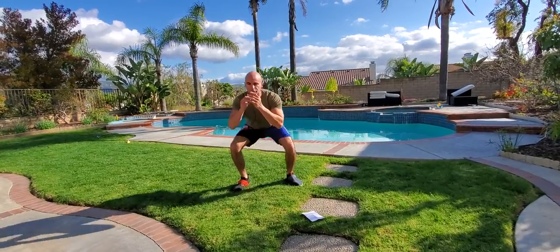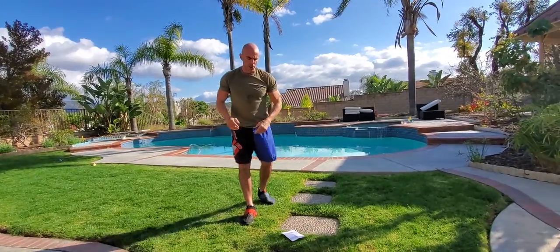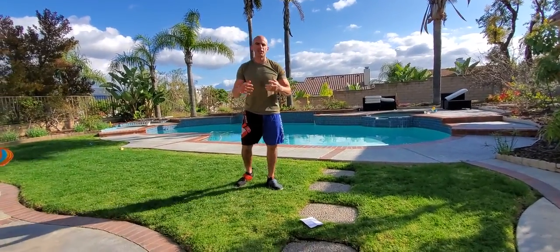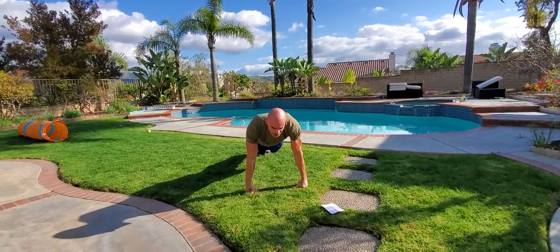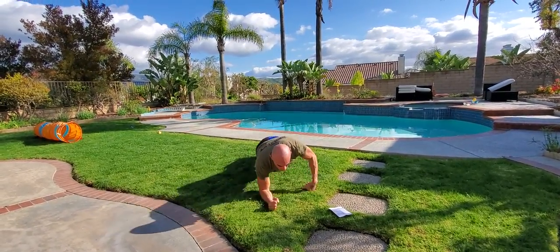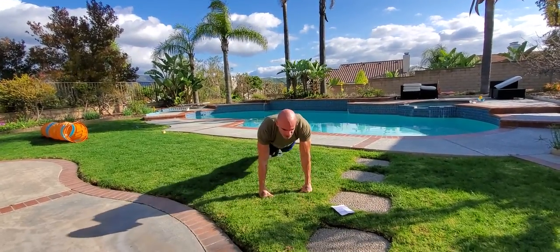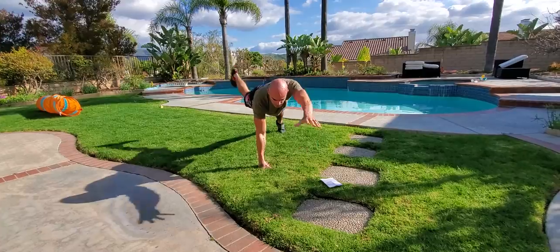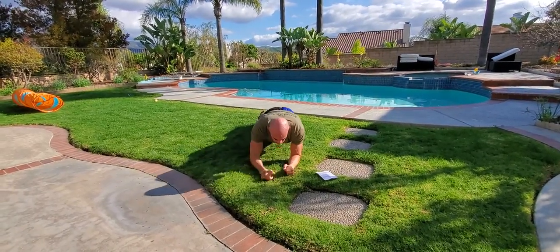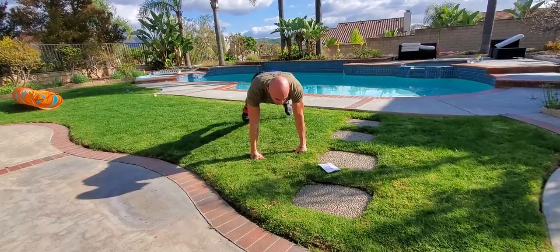That's the second exercise. The third one is a plank walk Superman, same with plank walk jack. We're up top high, go two jacks high, come down to the elbows, two jacks low, back up high, two supermans high, two supermans low, back up, two jacks.